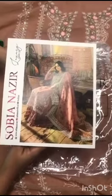Assalamu alaikum. Sobe and Azir Luxury Lawn Collection, 23K or design, I am sharing with you.